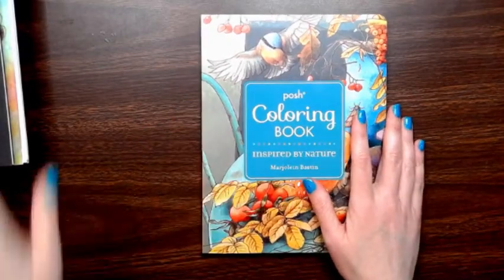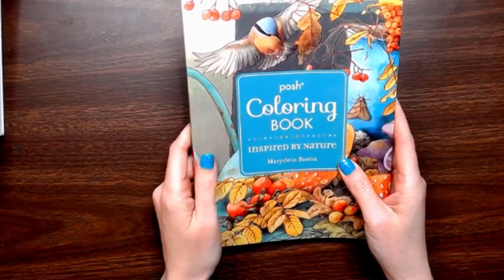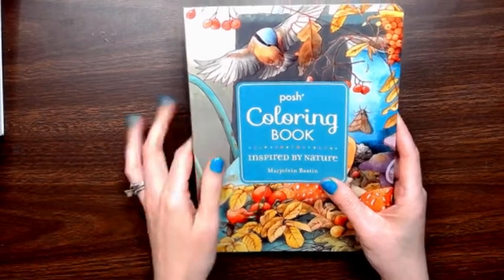Hey folks, I am here to do a flip through of this posh coloring book inspired by nature by Marjolein Bastin — I'm not sure how to say her name.